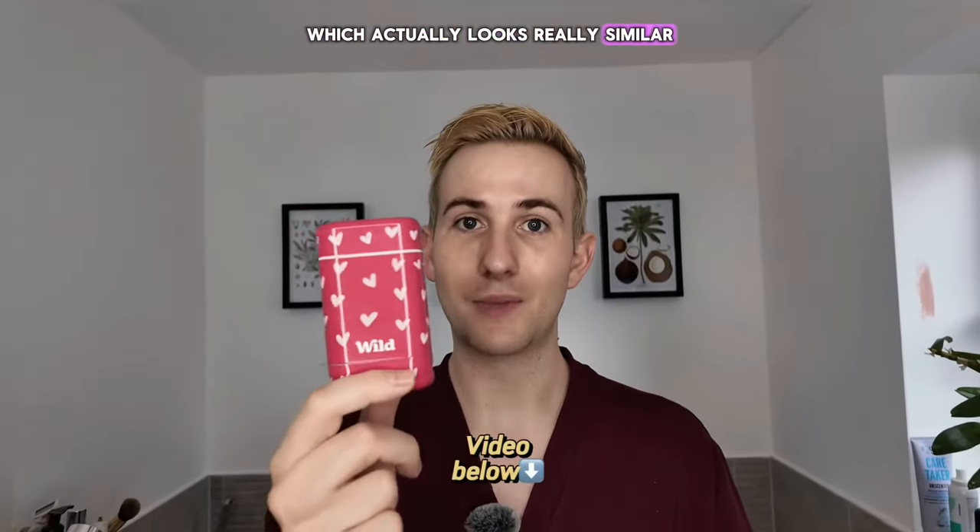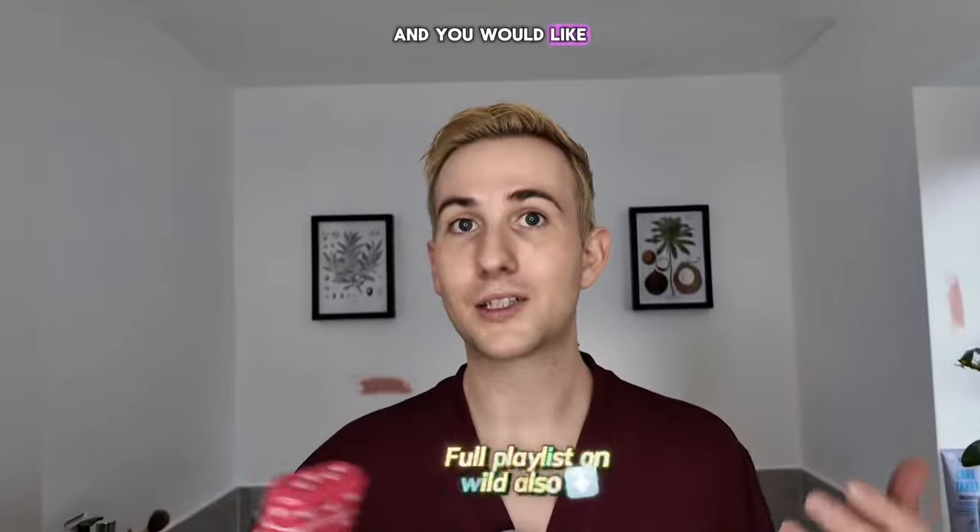I'm gonna keep this video really short. That is how you refill the new Wild refill cases. If you have the previous case, which looks really similar but is less rounded, and you'd like to watch how to do it — take care and I'll see you in the next video, bye.